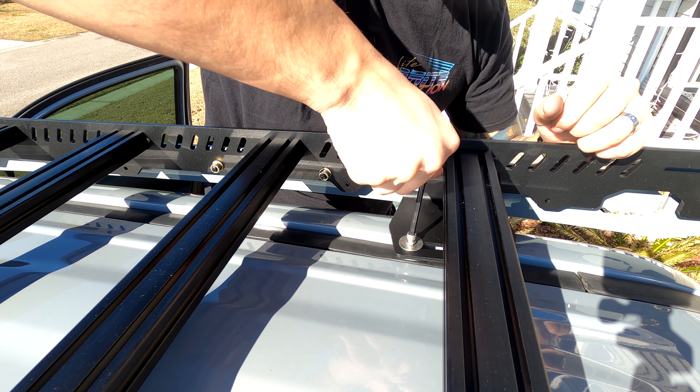It is recommended to use silicone, but I don't have any so I'm going to use white lithium grease, which should accomplish the same thing. Squeeze a little bit in there. Now we're getting into the bag labeled 'rack to roof.' In the bag you have bolts, a lock washer, a flat washer, and you get an extra one. This is going to be using your 5mm hex.